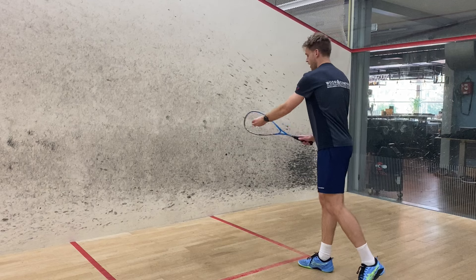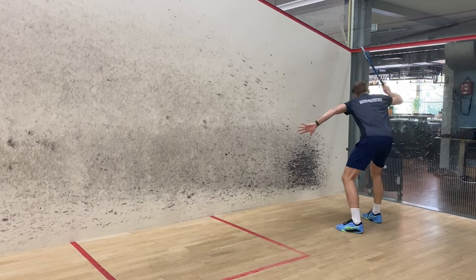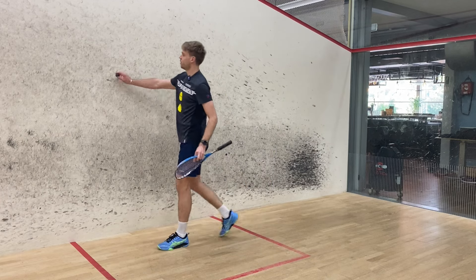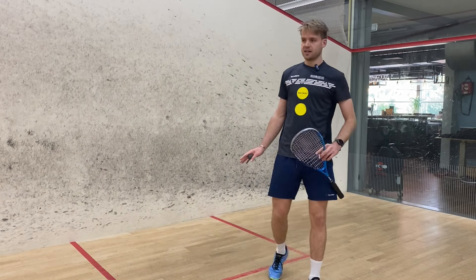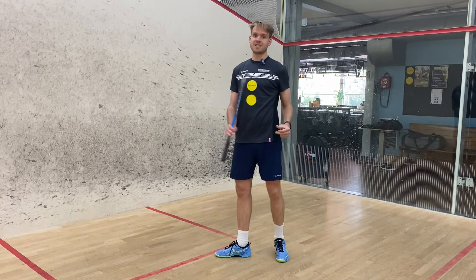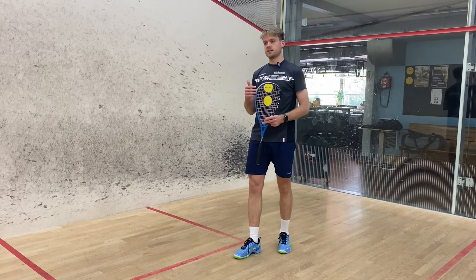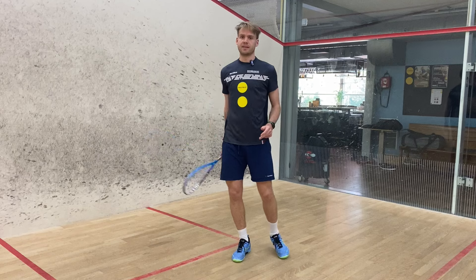Obviously we can do this spin on either side of the court — same thing on the forehand, wrapping around the ball. Sometimes what can happen is that you hit the ball and it still hits the side wall, but by creating that spin it only hops out a bit and still continues down that drive, keeping the ball tight. Spin number one is coming to the outside and keeping the ball tight. Someone who does this really well is Mustafa Asal — you really see him wrap around that ball to keep it nice and tight, especially in the back.